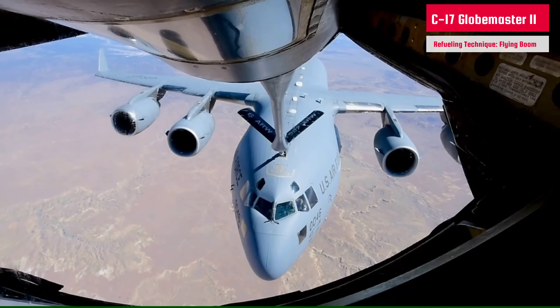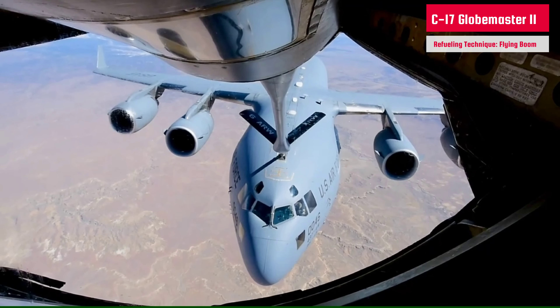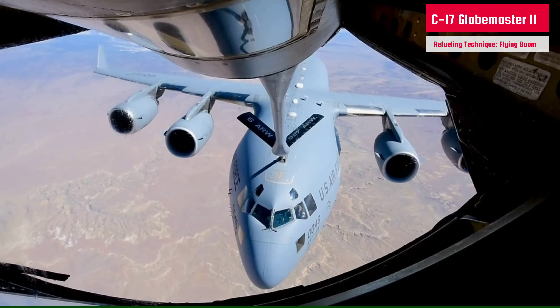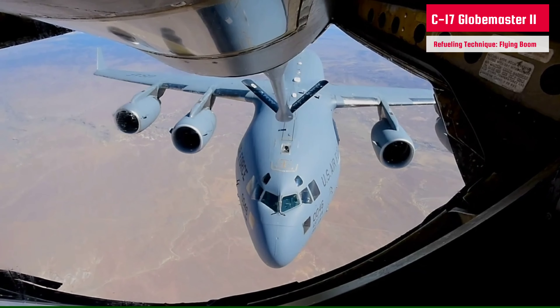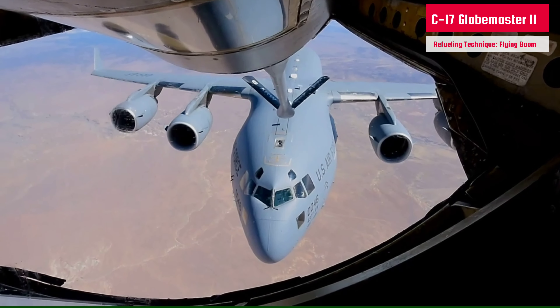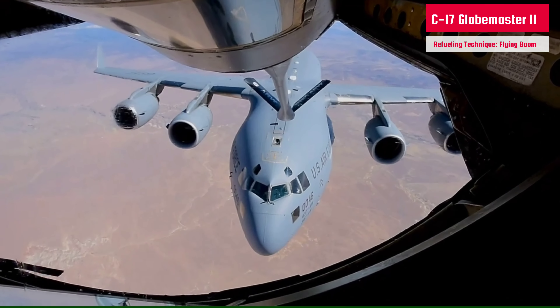To complete an aerial refueling, the tanker and receiver aircraft rendezvous, flying in formation. The receiver moves to a position behind the tanker within safe limits of travel for the boom, aided by director lights or directions radioed by the boom operator. Once in position, the operator extends the boom to make contact with the receiver aircraft.